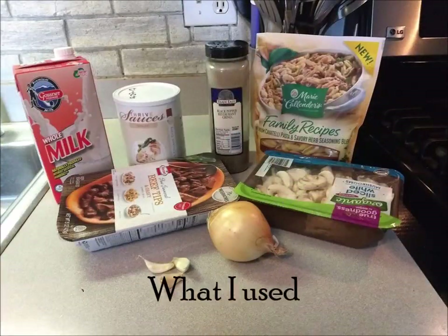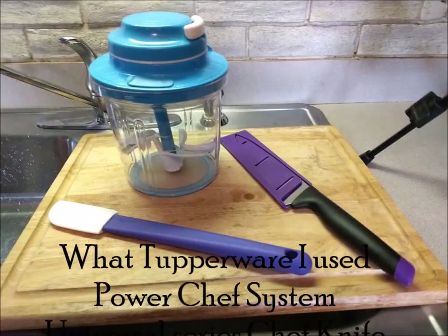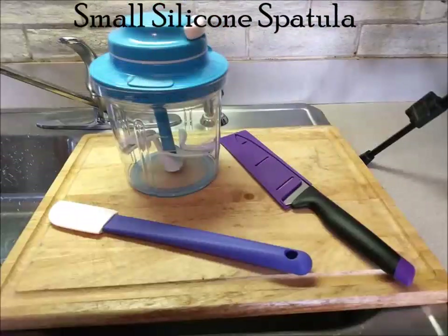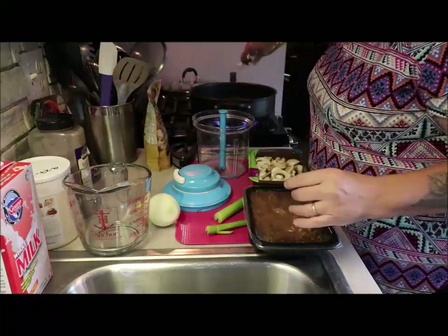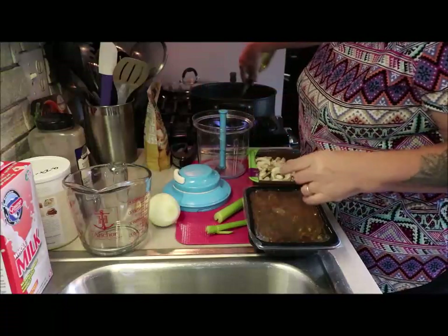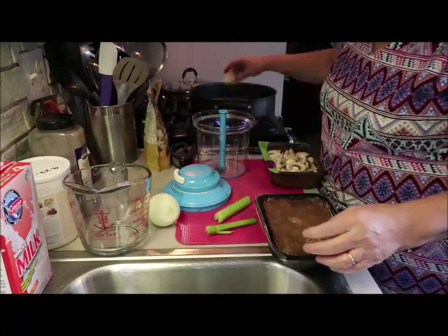Let's get you close in so you can see how I'm doing this. I've got my pan heating up and that's getting nice and hot. I'm going to add a little bit of olive oil to that pan because I am going to add a little extra to this. And then I've got some butter here I'm just going to throw in.